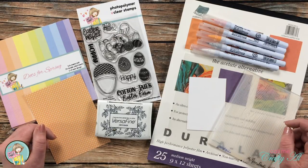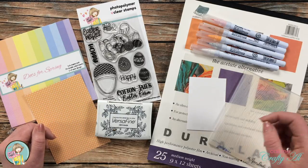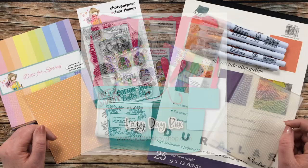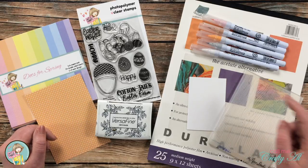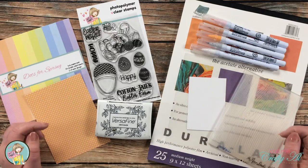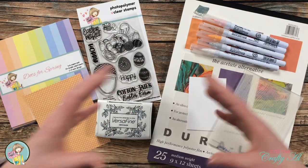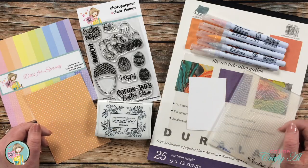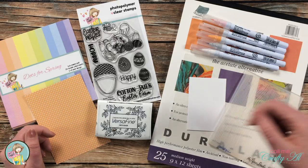Before I get too far into the video I have a couple of quick announcements. Jamie from Not Too Shabby announced her monthly subscription kit over the weekend and gave a sneak peek at the April kit. I'll link that video in the description box below as well as a link to the kit itself. You won't be able to use a 10% discount on this item since it's already discounted, but I would love for you to use my affiliate link — it doesn't cost you anything extra.